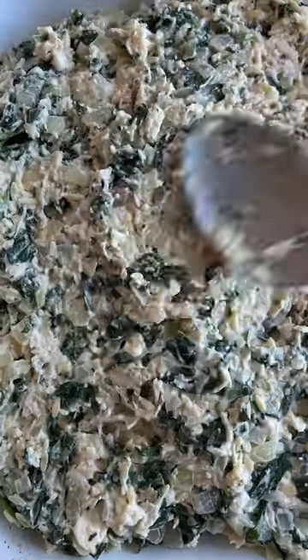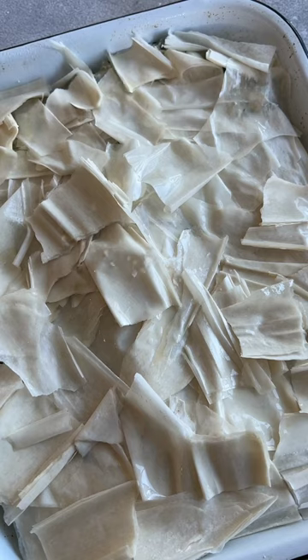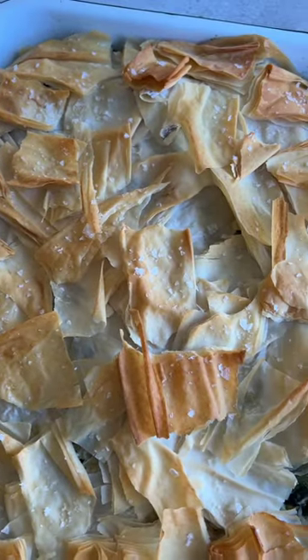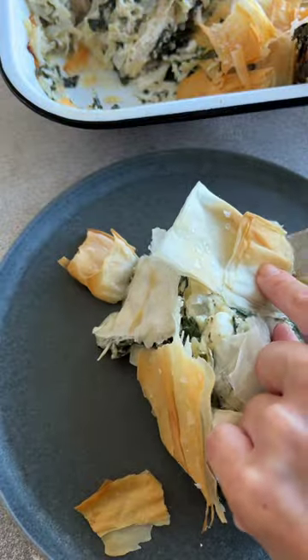I transfer mine to a baking dish because it's easier to store the leftovers that way, but feel free to prepare everything in a cast iron skillet and then just pop that right in the oven. Filo dough can be a real bee to work with, so I just tear mine up and sprinkle it on top and it still looks good. Just don't forget your flaky salt before baking.